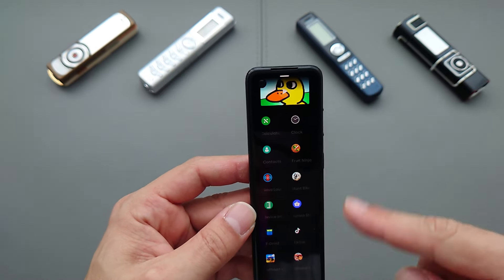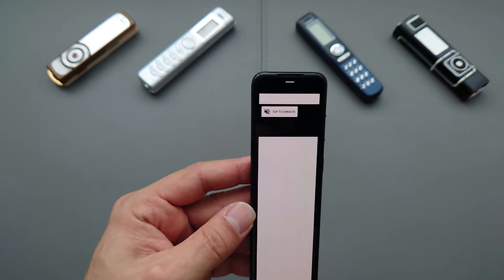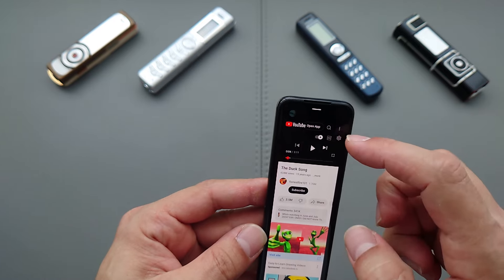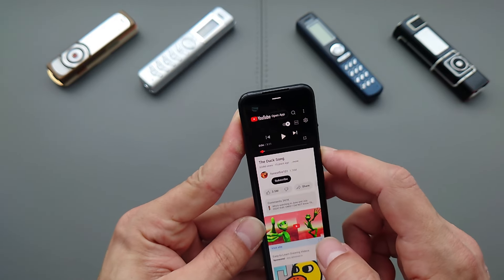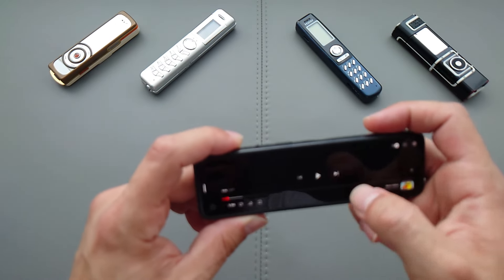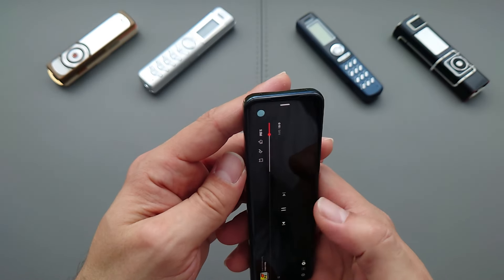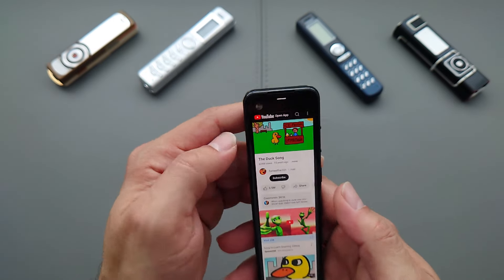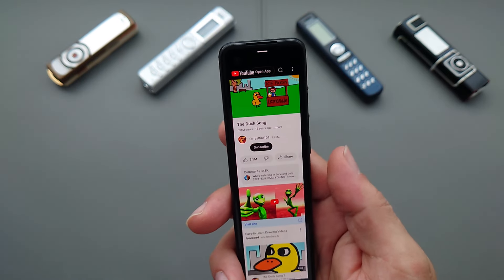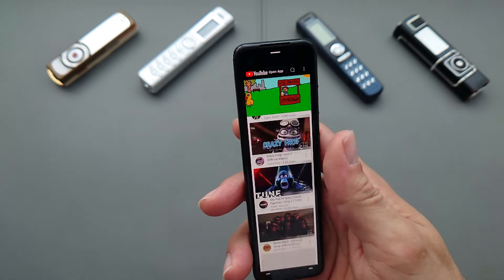Swiping on the left brings you back, and swiping right takes you to the main menu. Let's have a quick look at YouTube — I'll keep it muted for copyright purposes. YouTube looks extremely weird on this form factor, but it did start running. I can see 'The Duck Song' playing — that's how YouTube looks, kind of neat in a strange way.